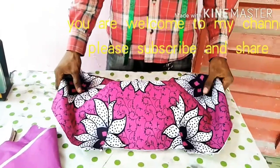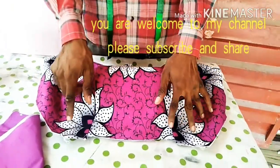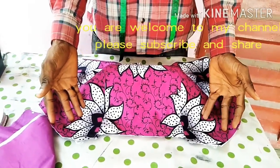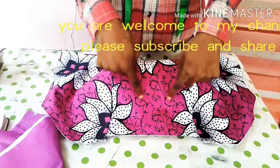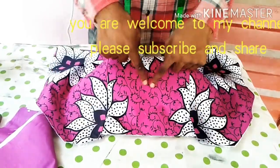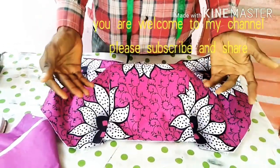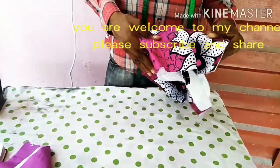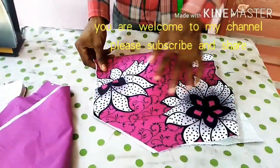So what I want to show you guys today is how to cut your neck. Although this is optional, you can give it any design of neck if you want. But what I want to give you now is a V-neck shape.